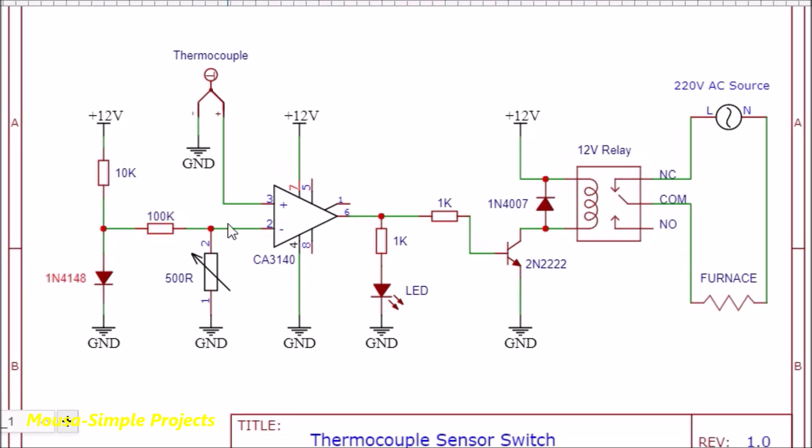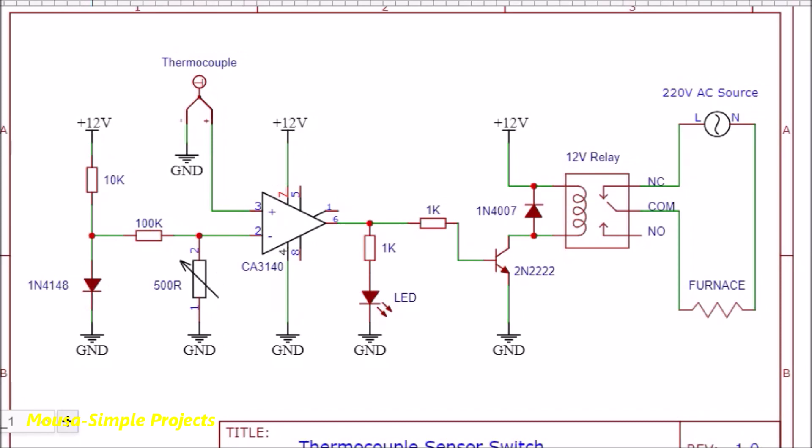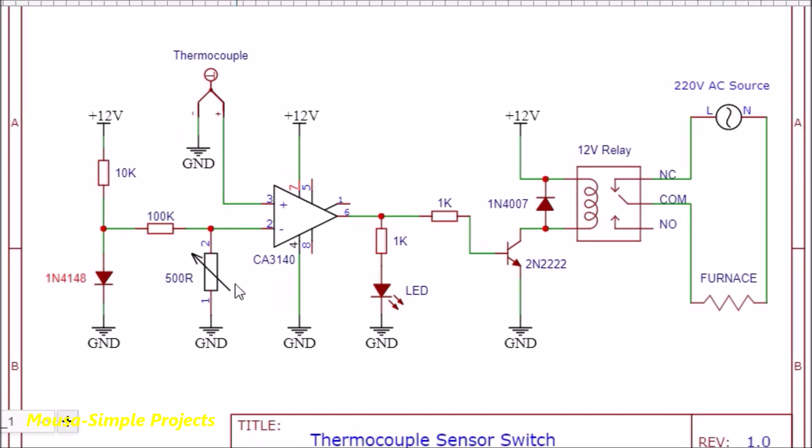This reference voltage comes from the forward bias voltage of a silicon diode, which is something around 0.6 volts. However, this reference voltage can be adjusted by using a potentiometer as a resistive voltage divider. The thermocouple is connected to the non-inverting input of the op-amp.